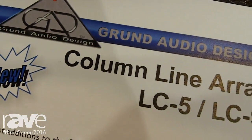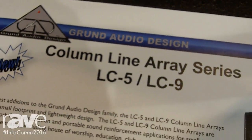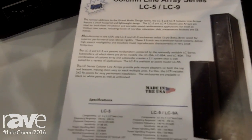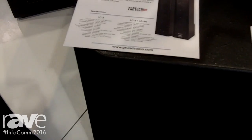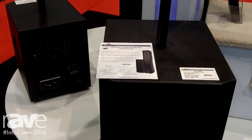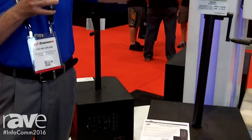Hello, this is Frank Grun at the Grunndorf booth at Infocom 16. We are here showing our LC series, which consists of an 18, 15, and 12 subwoofer with HyPAC choices. What we have here is a five element array or a nine element array.